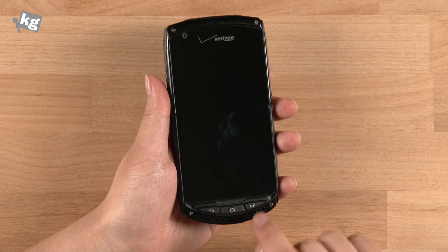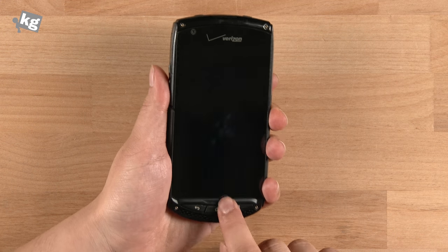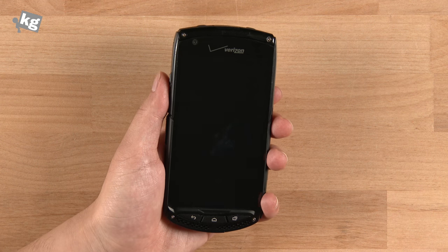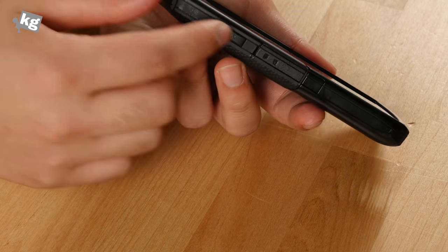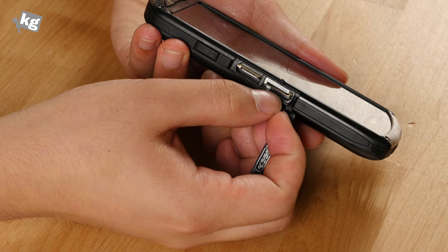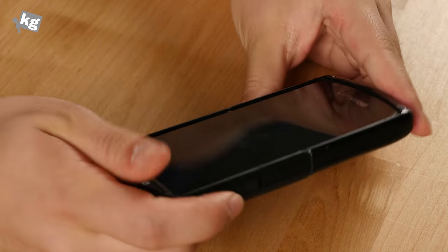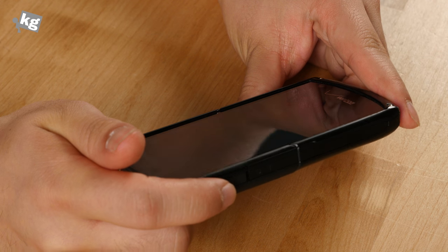Underneath that are 3 hardware keys — back, home, and multi-tasking — and those are all pressable hardware keys, so they might come useful when you're wearing a glove or in an extreme environment. On the right, there's a flap that allows you access to the nano SIM card slot and the microSD card slot. Underneath that is a dedicated camera shutter key, so you press and hold onto it and you'll be greeted with the camera.